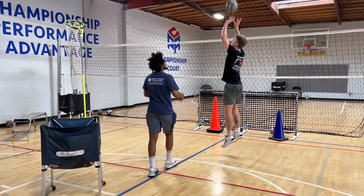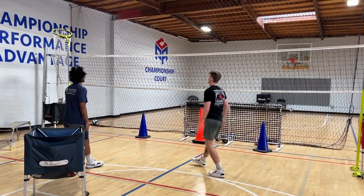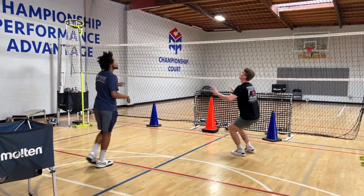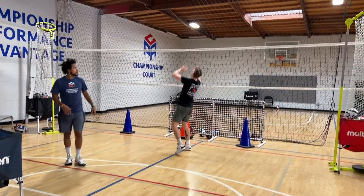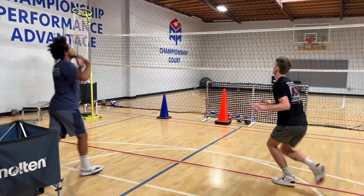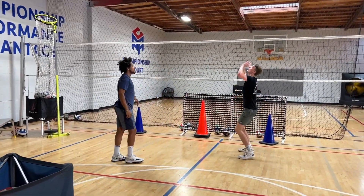Front. Left, left. Front. Right, right. Left, left.